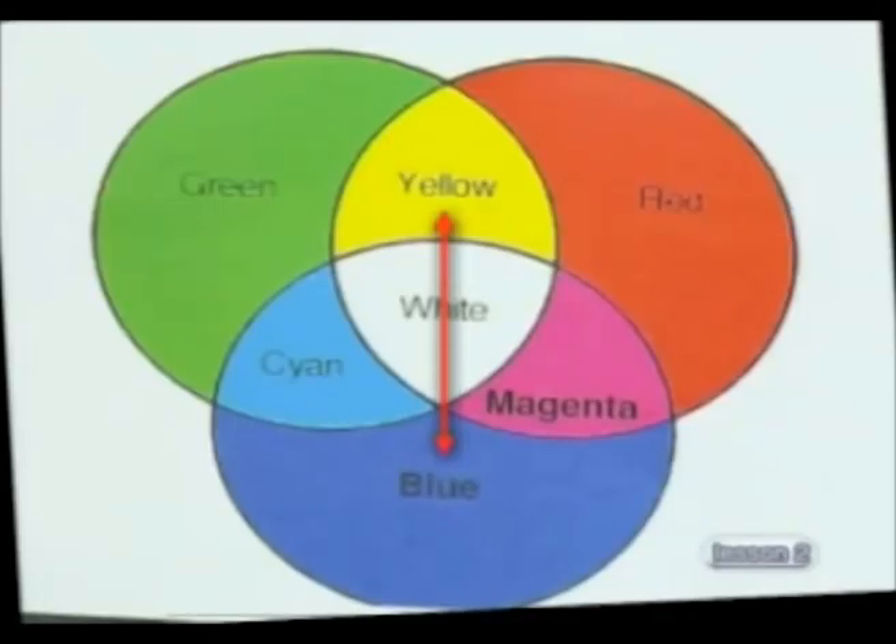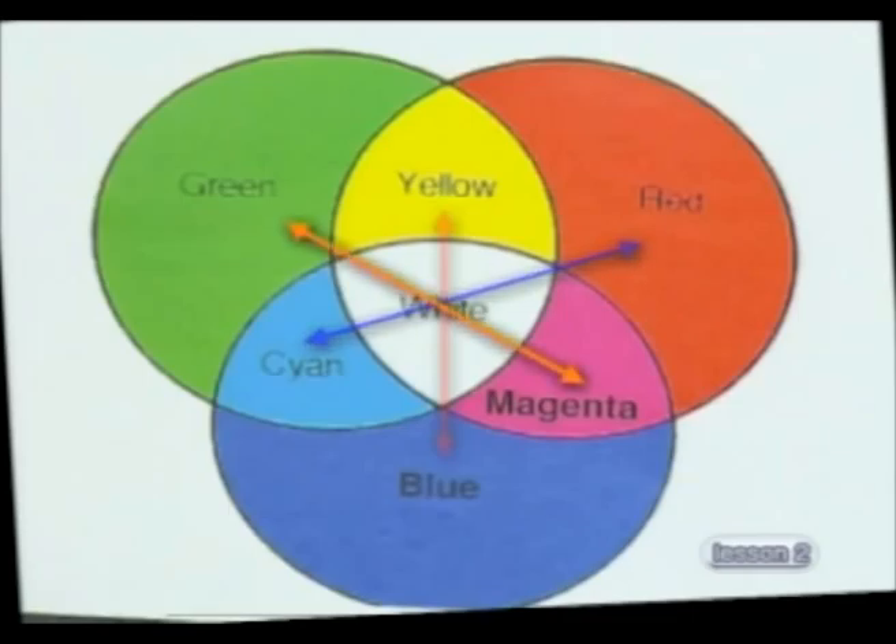Any two colours of light which give us white light when they are mixed together are called complementary colours of light. So yellow and blue are complementary colours. Complementary colours are always opposite each other on the colour chart and together contain all three primary colours.